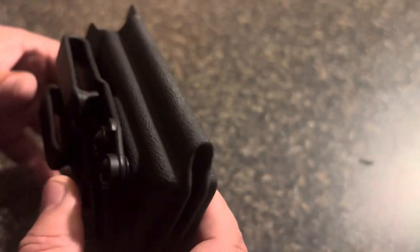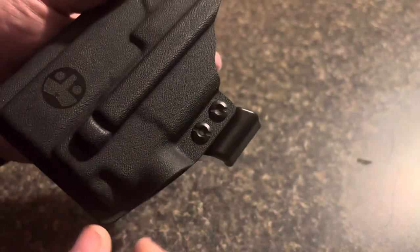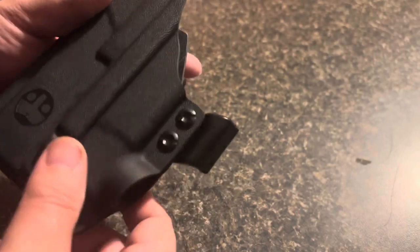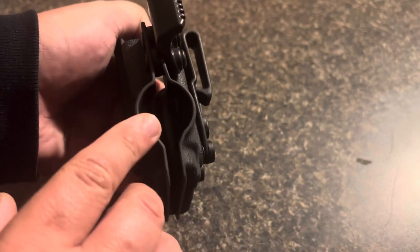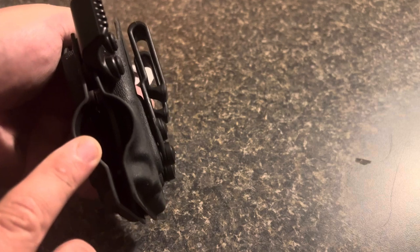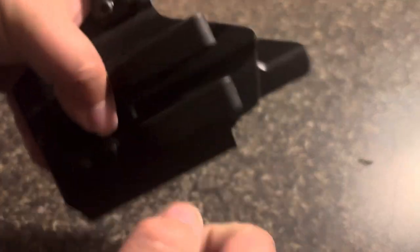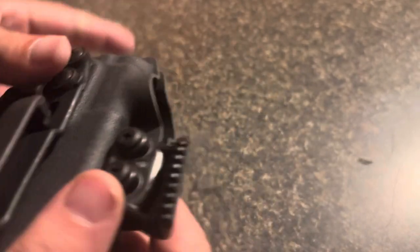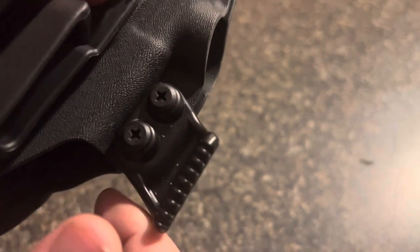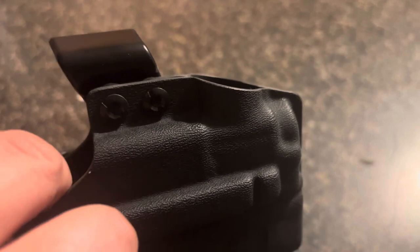It is a Kydex holster. It has dual clips and a wing that I think you can take off. Same thing on the other side. It does have a charging port cutout — the Olight Balder Mini has a magnetic charging port, so that sits on there. These clips seem pretty good, they're kind of sturdy, and adjustable obviously. The wing or claw looks pretty decent, and it looks like you can take it off if you don't like it. You can adjust your retention that way.